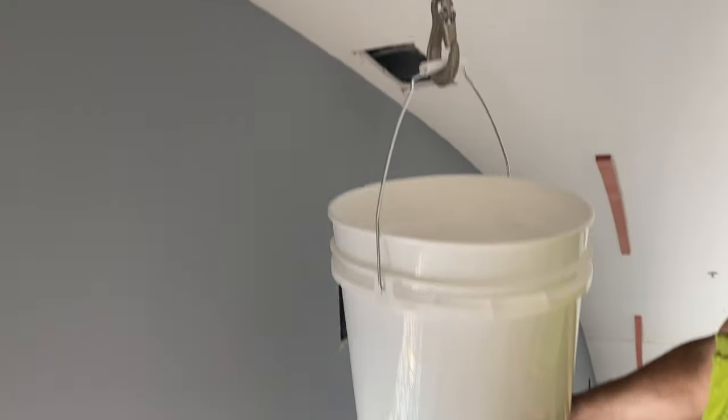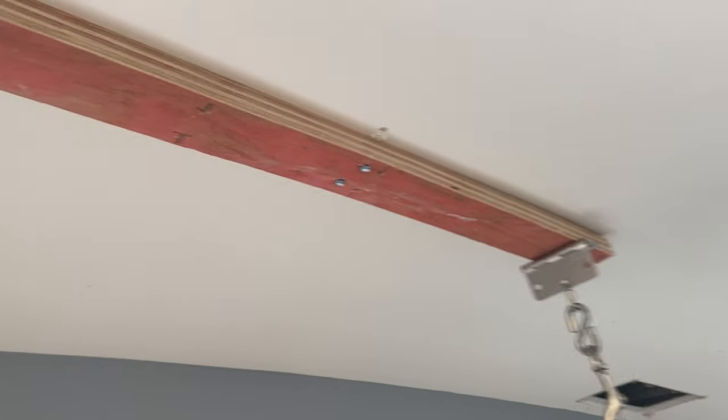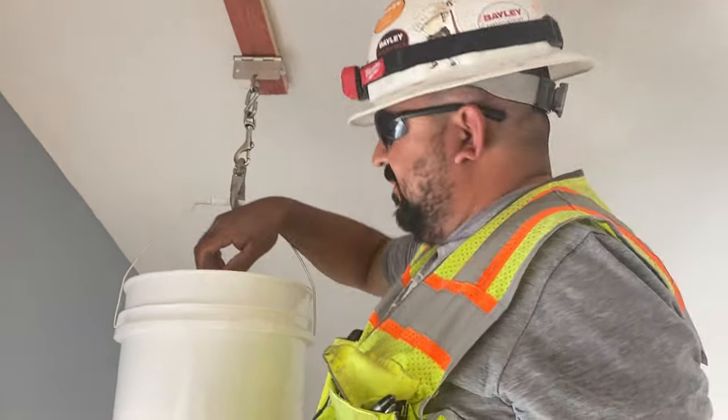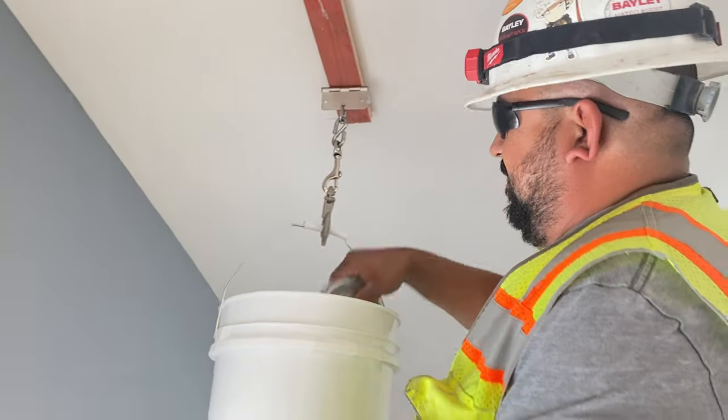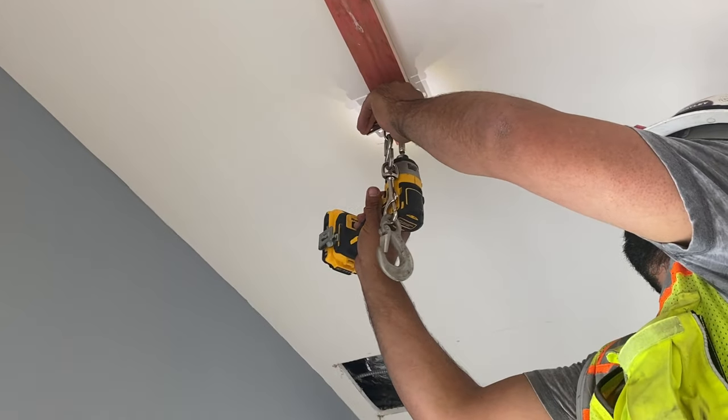36 pounds is holding. So it holds 36 — we only need to hold 1.7 pounds. You can remove that bracket.